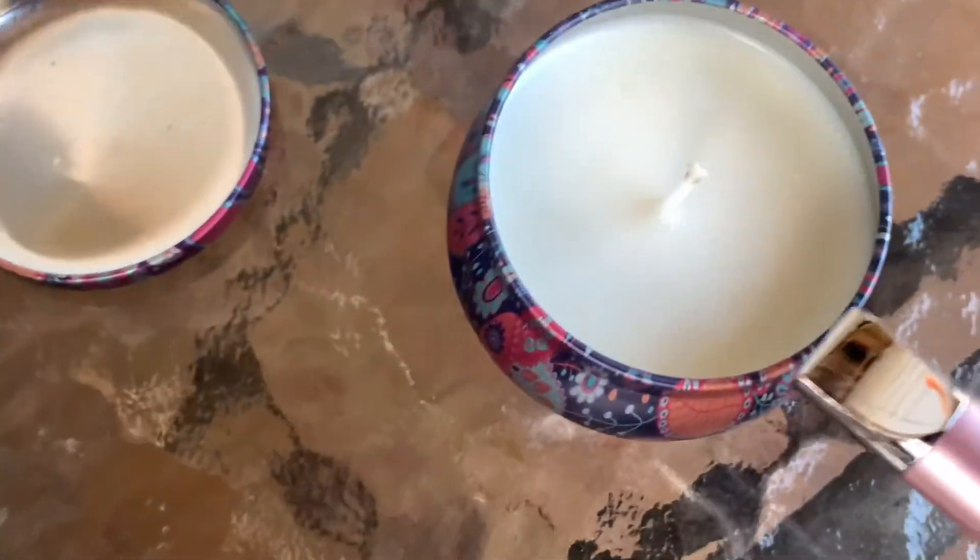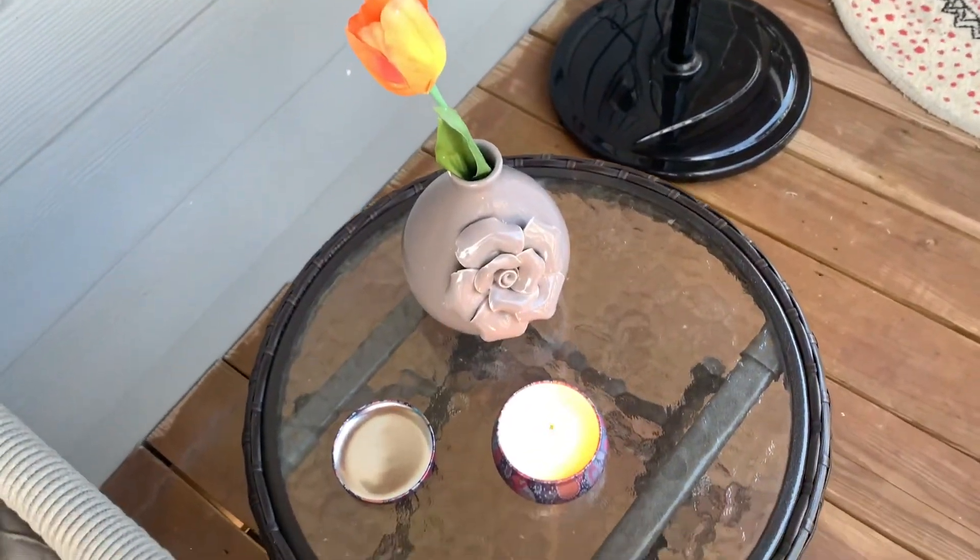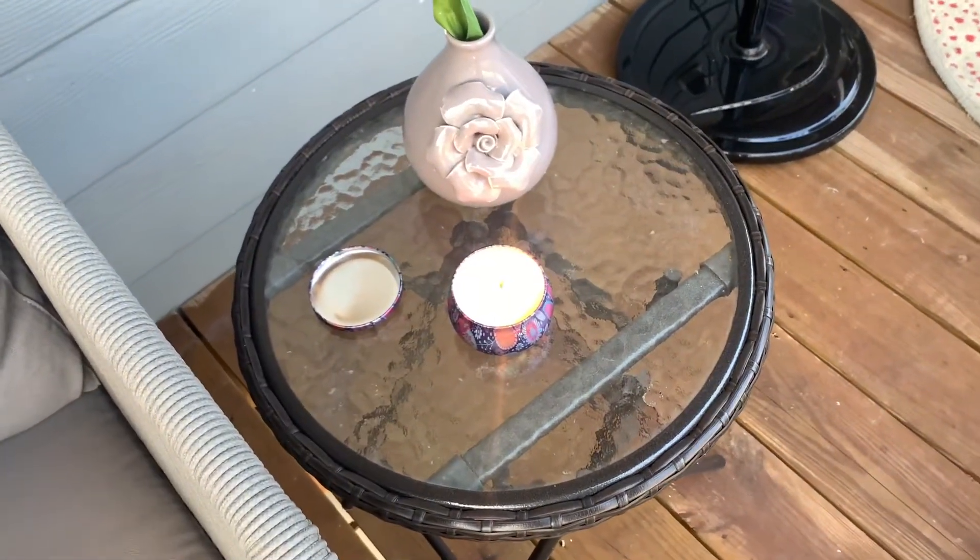Tip number three: I let them sit for about 72 hours to cure. Everything I was reading said you could do like 24 hours, and the candle wax I purchased from Amazon didn't have directions, so I just went with 72 hours to make sure they were cured and good. I haven't had an issue at all with burning them — they came out really well. My next purchase is going to be bigger containers. Those are my three tips so far. I'll let you know if I try candle making again, and if you have done candle making or are an expert, please let me know in the comments what you think I did wrong or what I can improve on.